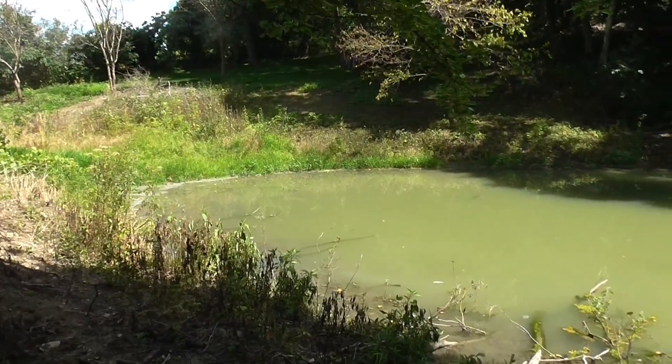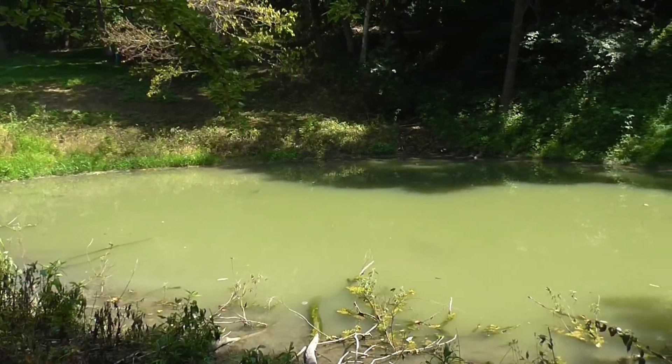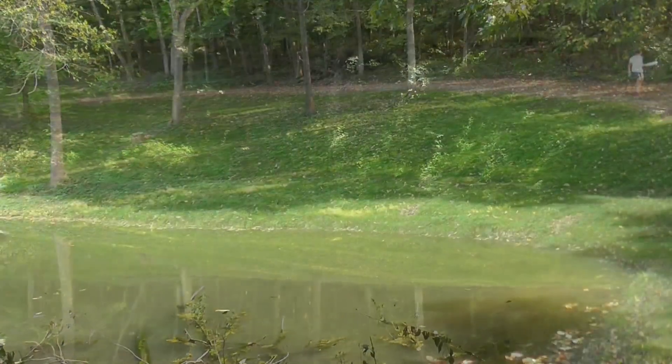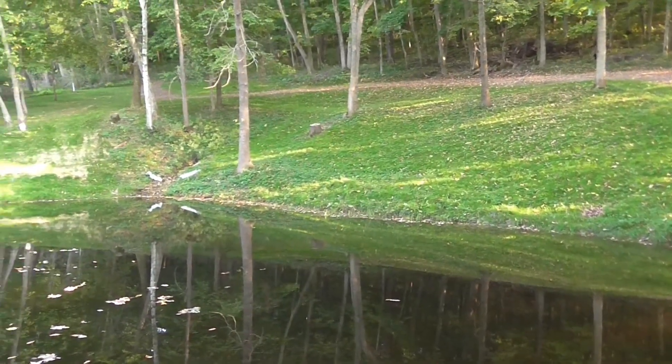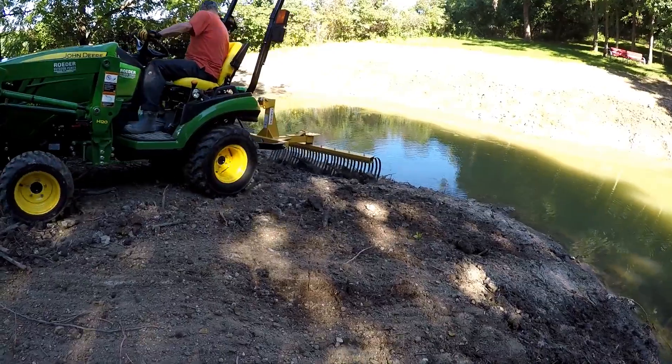Here's another example of the organic materials I was speaking about — small trees and brush. Notice how green the water is. After I removed all that dead material, the water cleared up quite a bit. You can see in this video how much cleaner it is.